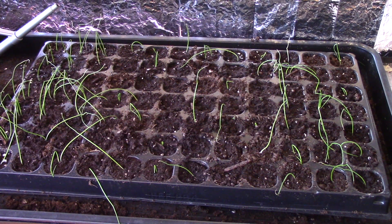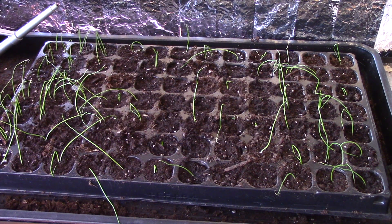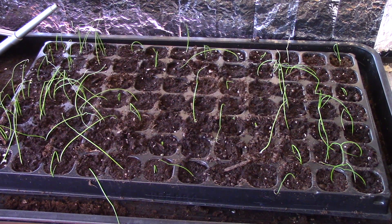It's now March 4th and here are my red Italian onions planted at the beginning of this video. There are 84 cells in that tray and I currently have around 60 that have germinated. Some seeds were planted a little deeper than others, so I'm still seeing new ones come up this morning. It might get close to 80 or 90 percent germination before it's over. They're looking good and growing very well under the LED lights. They're not quite ready for their first haircut yet, but they grow so fast it won't be long.